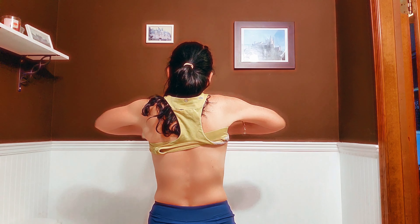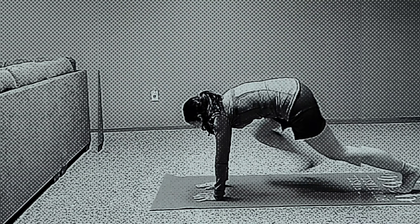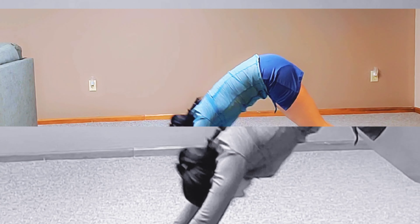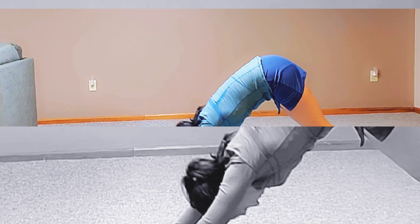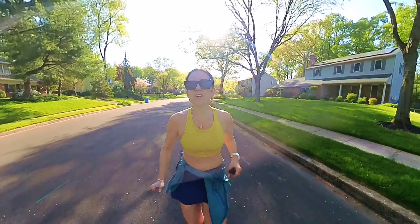Hi guys! Welcome to I Run Things! This is my first run with Hal Higdon. In this video you're gonna see me do strength training as well as running my first training run with Hal Higdon in preparation for my 10k on June 2nd in Madrid, Spain. Let's do this!